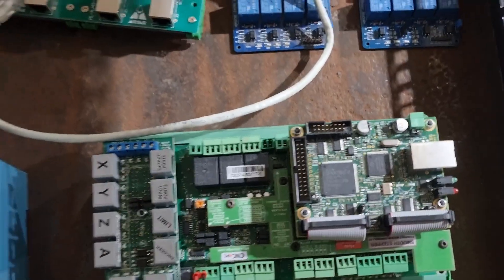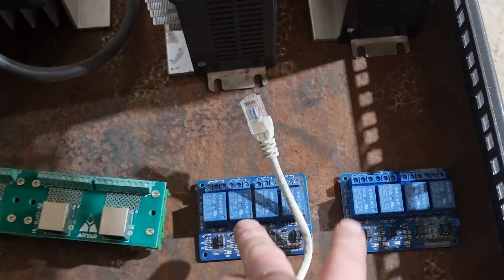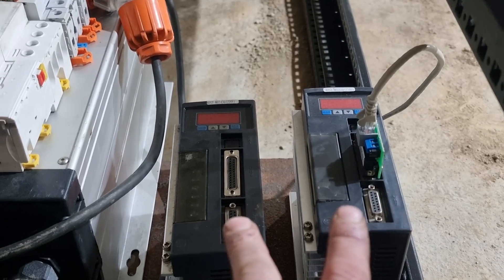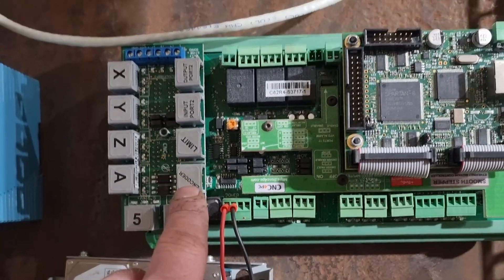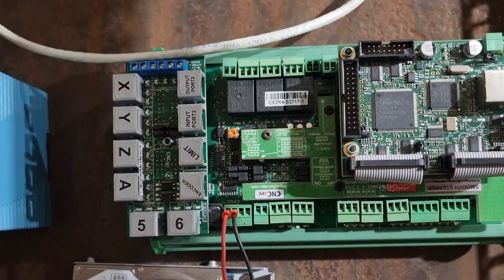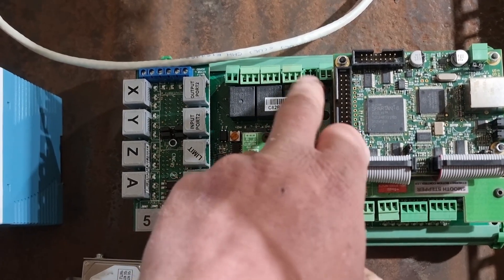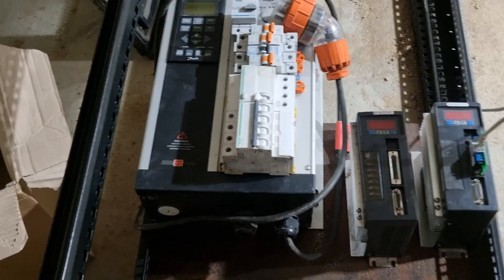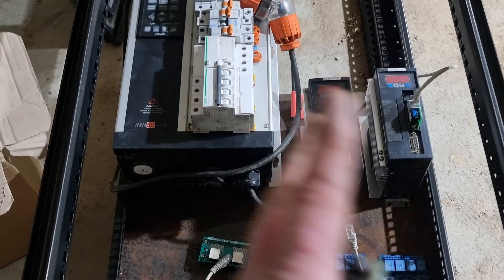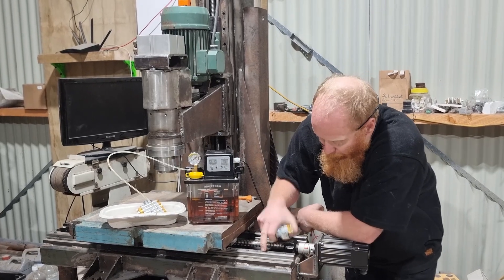It's a pretty basic computer with no parallel ports — it's all run through the Ethernet cable, which means faster transfer speeds and a better all-round system. I've got eight relays that turn things on and off when the board tells them to. These are my inputs, outputs, encoder and limit switches, which plug into the encoder, limit, input, and output on the control board. There's also a safety kill switch that can be connected, and a 0 to 10 volt output to plug into the VFD for full spindle speed control.